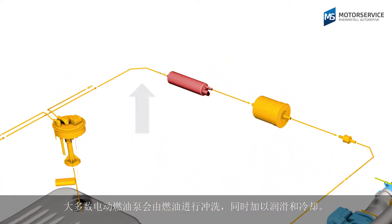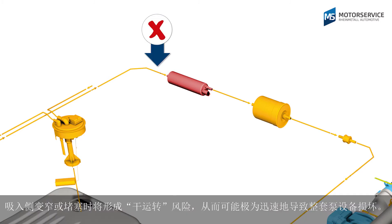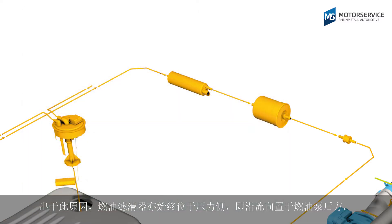Most electric fuel pumps are flushed by the fuel and lubricated and cooled in the process. There is a risk of dry running in the event of constrictions or blocks on the intake side, and this can very quickly lead to damage on the pump system. This is why the fuel filter is always on the thrust side — that is, in the direction of flow behind the fuel pump.